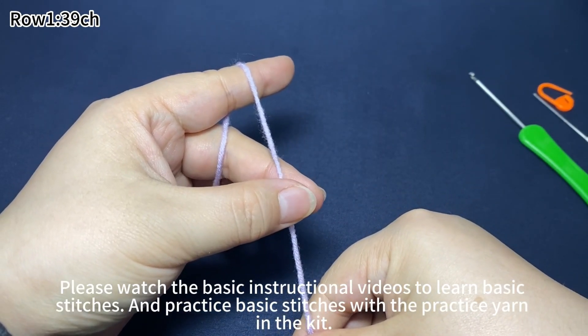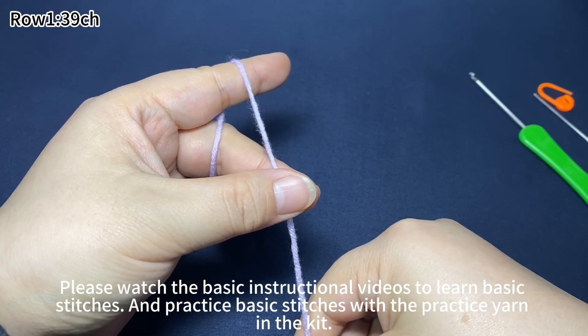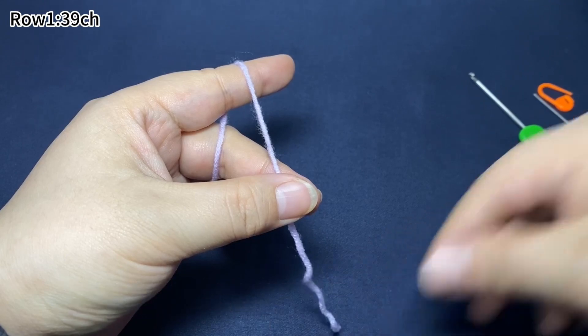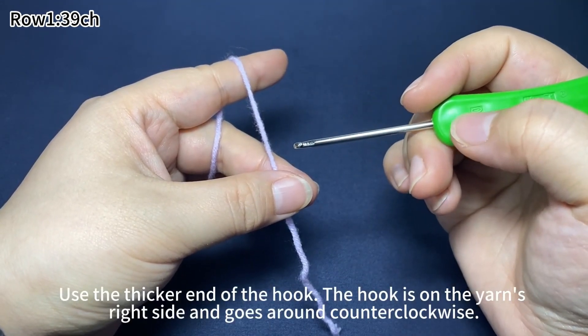Please watch the basic instructional videos to learn and practice the basic stitches with the practice yarn in the kit. We use the thicker end of the crochet hook.